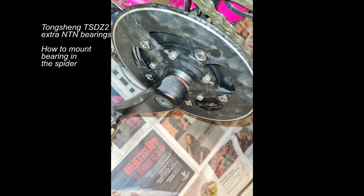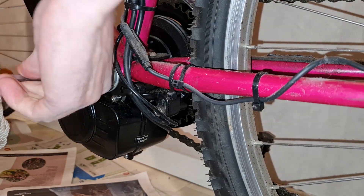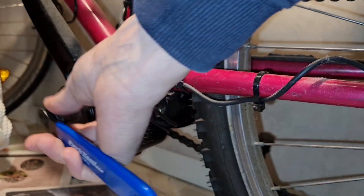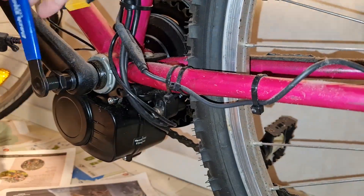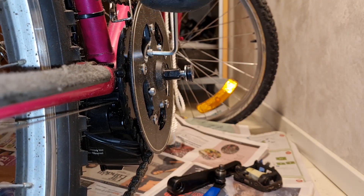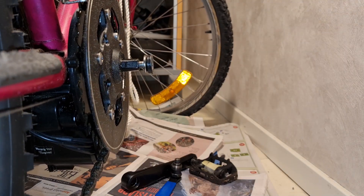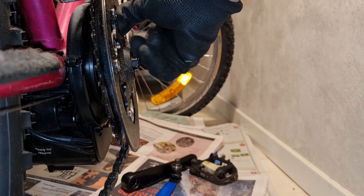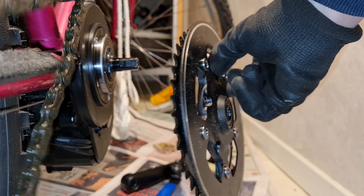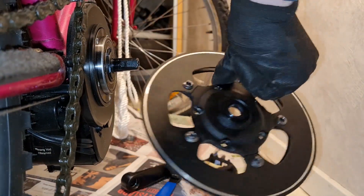In this video I'm gonna add two more bearings — 6902 with seals on both sides. I start with removing the crank arms. The purpose of doing this is to enhance the life of this Tongsheng TSDZ2 electric motor, support the shaft or axle, and hopefully keep the torque sensor alive.